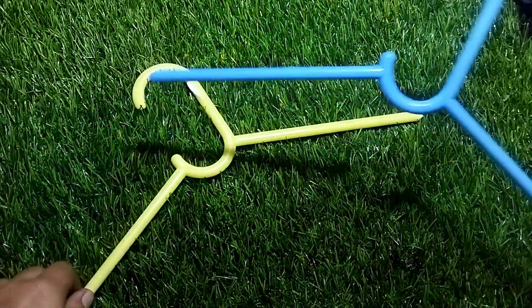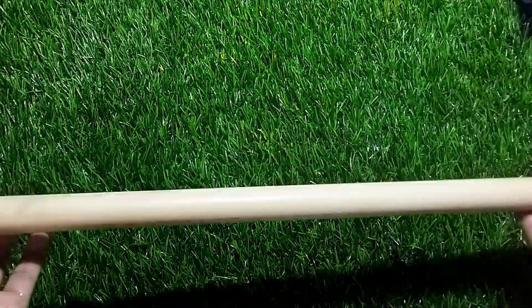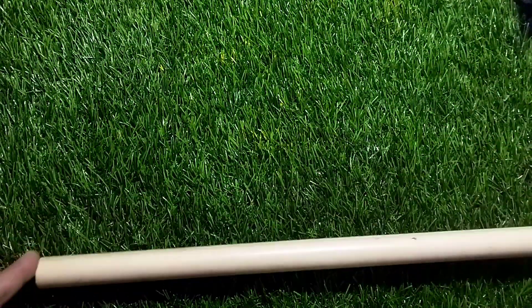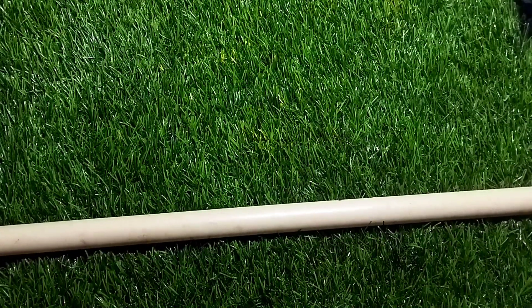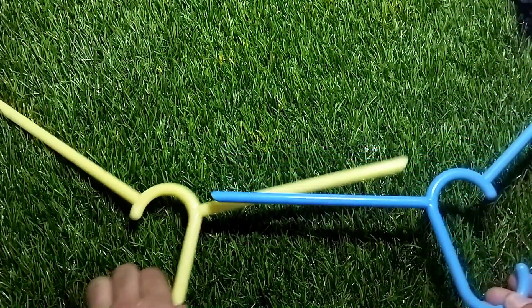We are going to put two potty hangers and a PVC pipe. We are going to put a PVC pipe here, along with these two hangers.